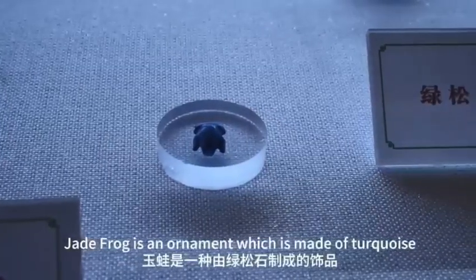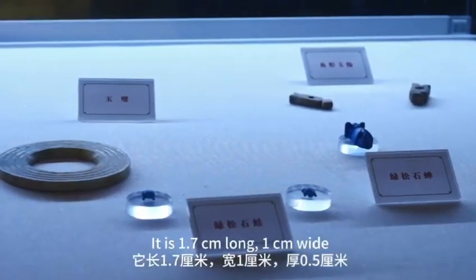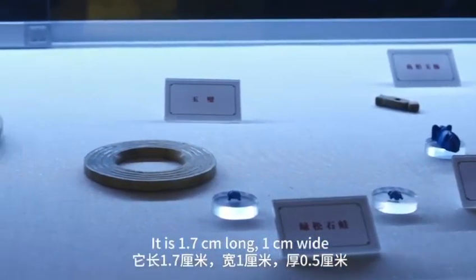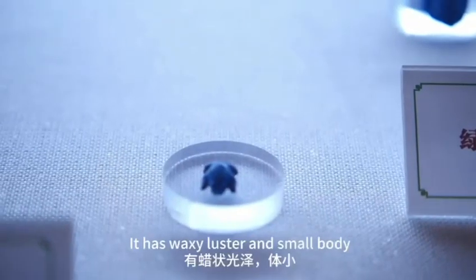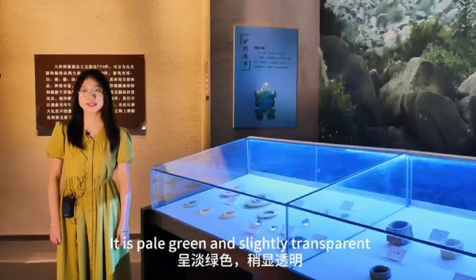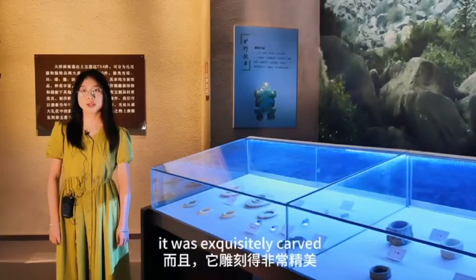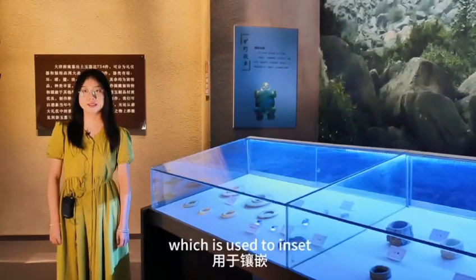Jade Frog is an ornament which is also made of turquoise. It is 1.7 cm long, 1 cm wide and 0.5 cm thick. It has a waxy luster and small body, pale green and slightly transparent. Moreover, it was exquisitely carved, and there is a notch of 0.2 cm at the bottom which is used to inset.